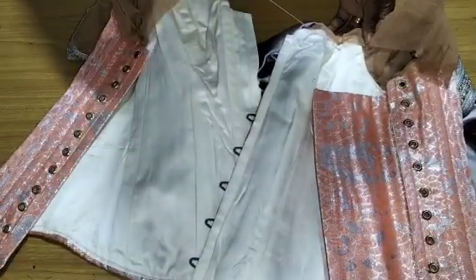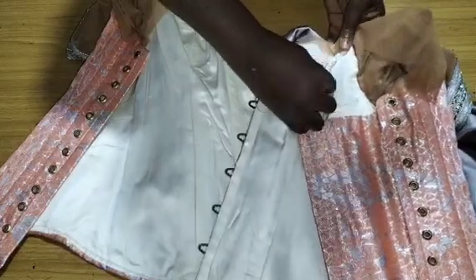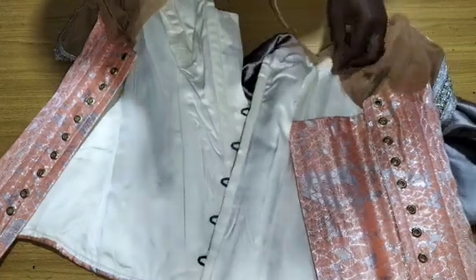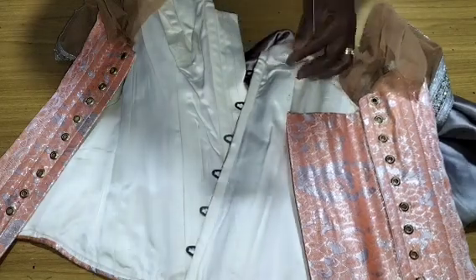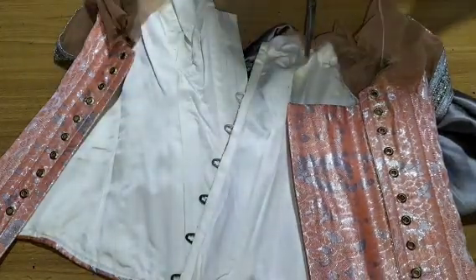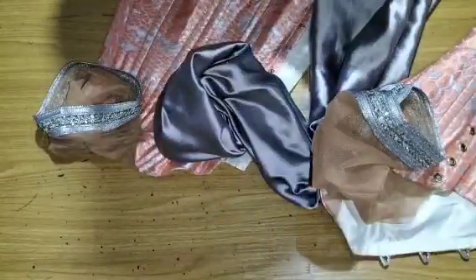After that, I'll go ahead and pack that part. You have to be very careful. I'll also knot and cut out my thread. Now we've gotten the front drape.